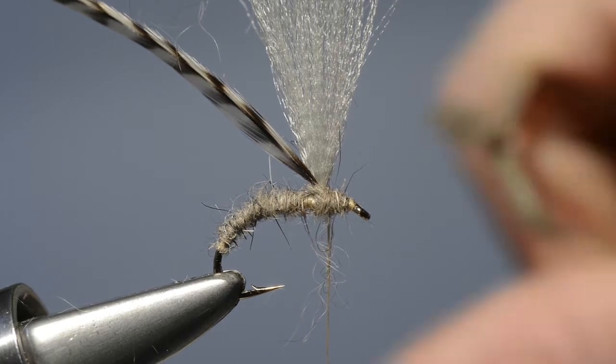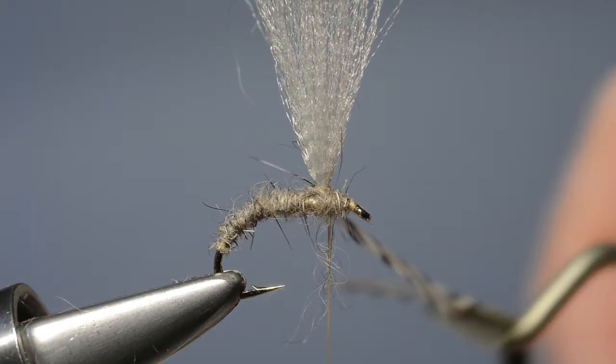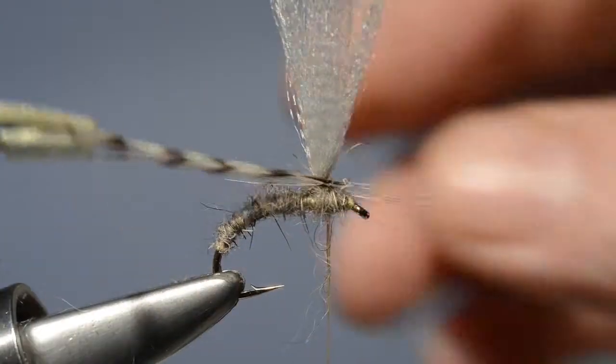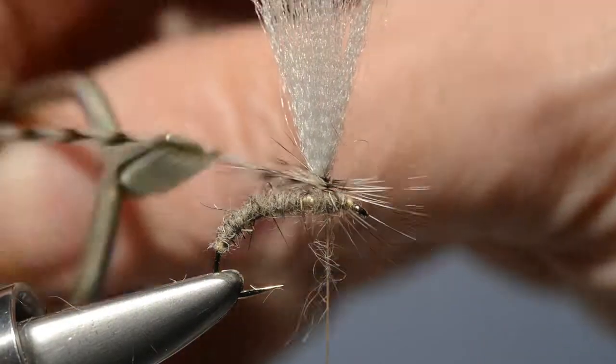With that done, we take our hackle pliers, grasp the hackle and wind on four or five turns around the base of the wing post, working our way down towards the thorax.